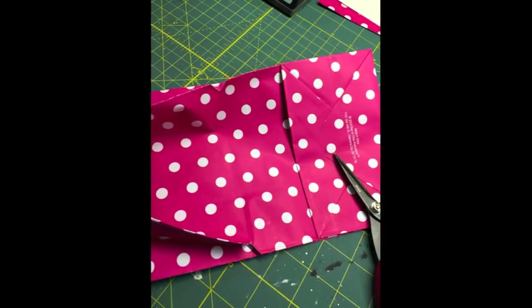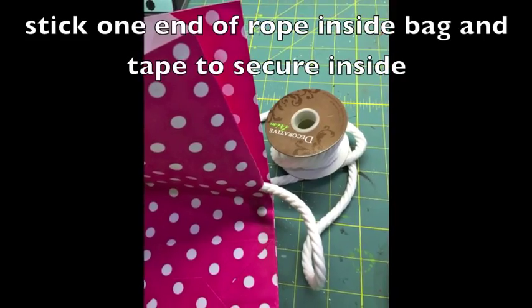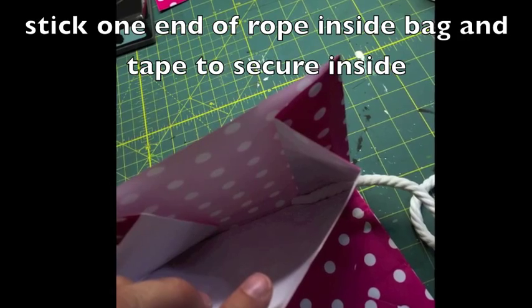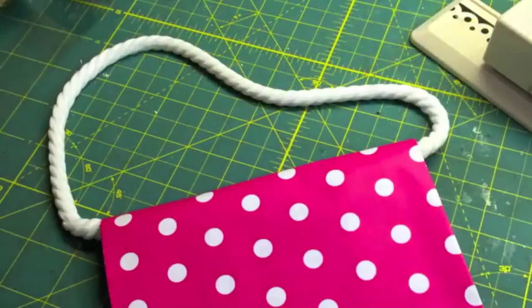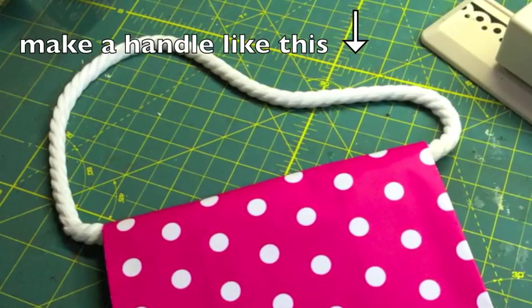And then I took the white rope and I just threaded it through one side of the bag. This rope is thick, so it wasn't going to be very easy to tie, so I just taped it on the inside of the bag on each side so that it would make a handle, just like I'm showing you here.